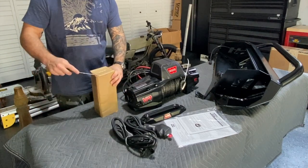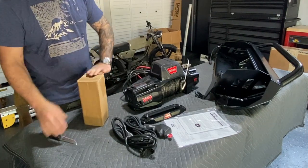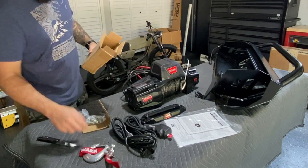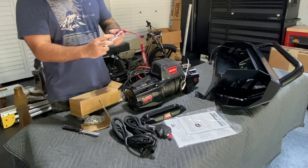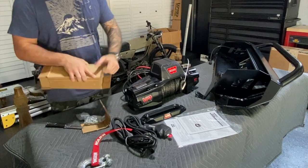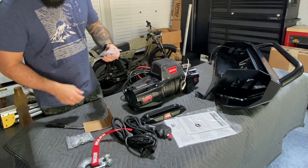This hook — not a huge fan of these open hooks, so I do have something I'm going to put in its place. But you get one included, along with mounting hardware and more mounting hardware.